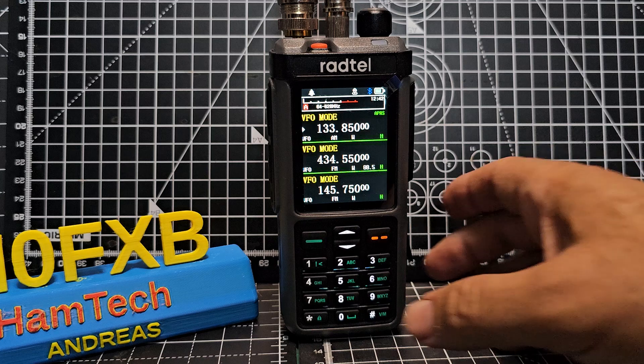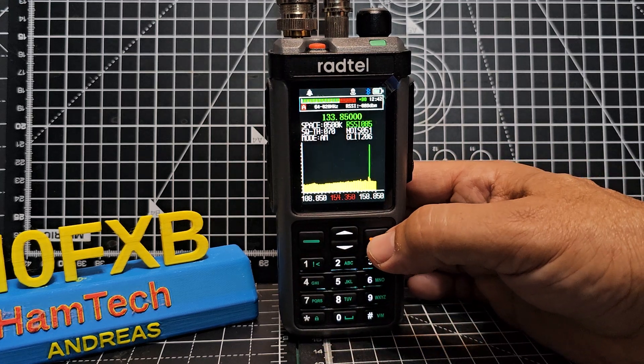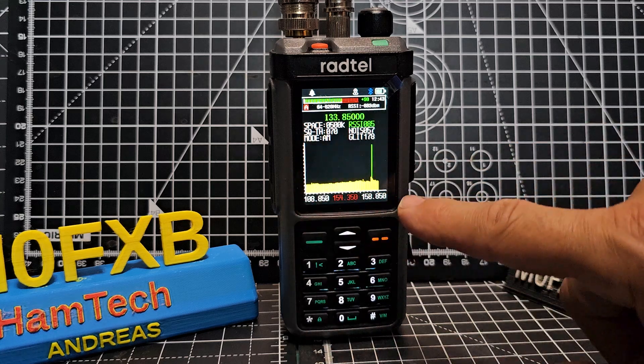If I press down the number one button, it takes you into scope — you can see it there. Now, someone asked how you change the width, or span, in that view.